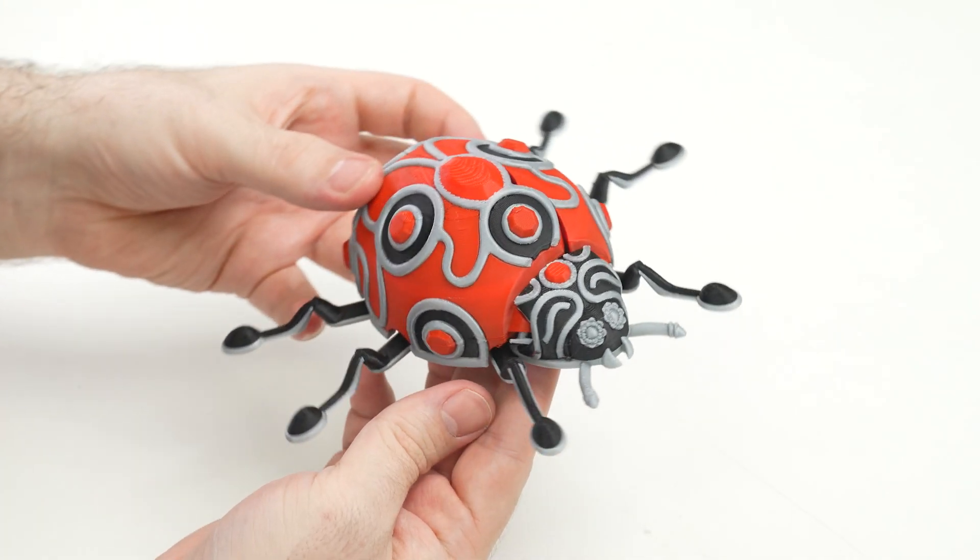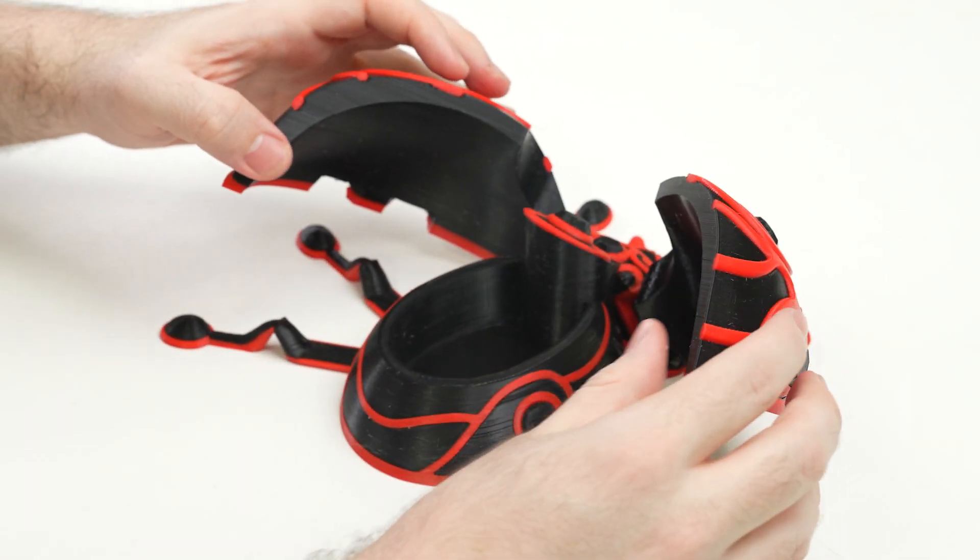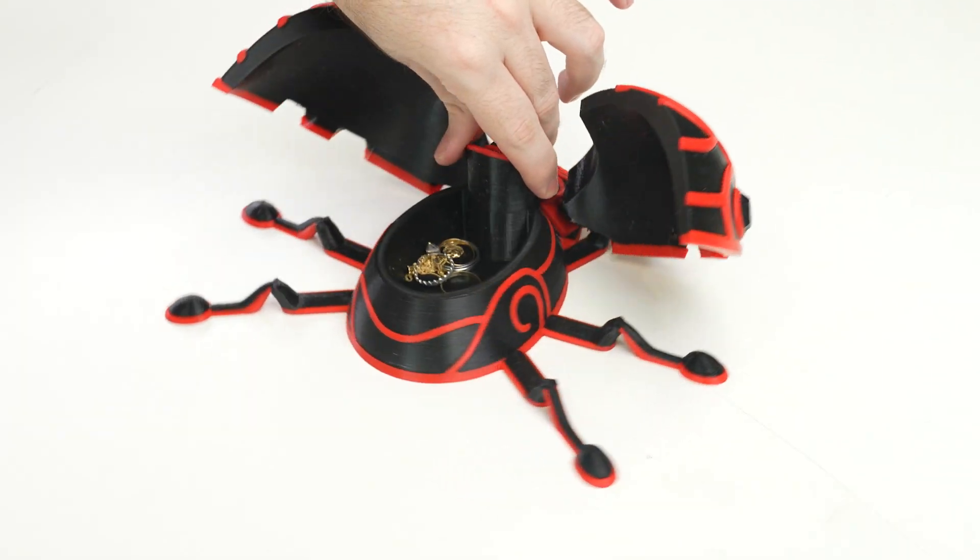A ladybug cannot change its spots, but it can change the way you store your jewelry and trinkets. This super simple support-free beauty needs some attention on your movement travel, so make sure your printer is well aligned. Play around with the multicolor option and figure out which color suits your lady best.